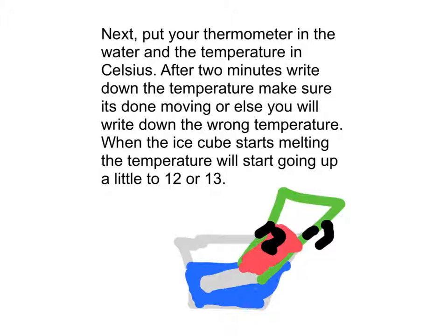After 2 minutes, write down the temperature. Make sure it's not moving, or you'll write down the wrong temperature. When the ice cube starts melting, the temperature will start going low — around 12 to 13 degrees.